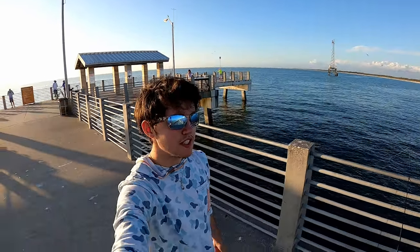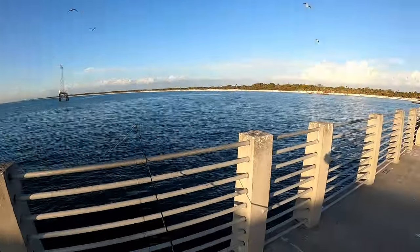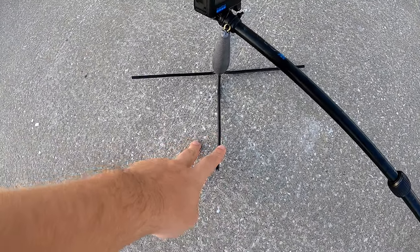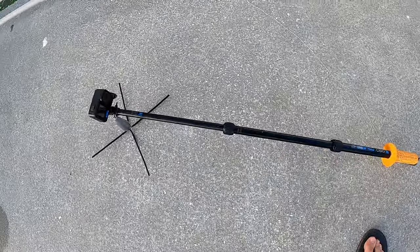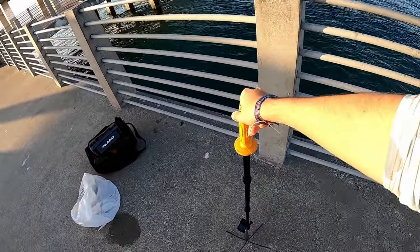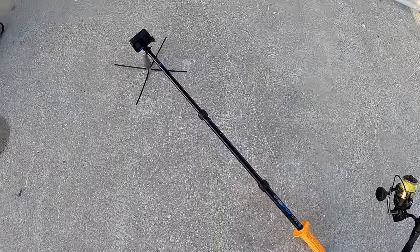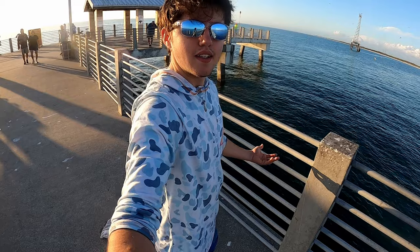Welcome back to another Double Up Fishing video. We are at the Fort Desoto fishing pier, the Gulf pier — it is a beautiful day out. I made this contraption: my GoPro Hero 10 on a one-pound land-based shark fishing sputnik, zip-tied to the end, with an eight-ounce weight on the other end. I'm going to zip-tie some bait right here, drop it in the water, and hopefully capture some great underwater footage.